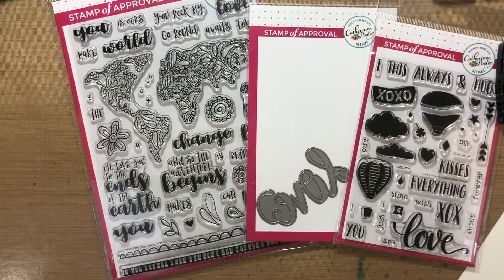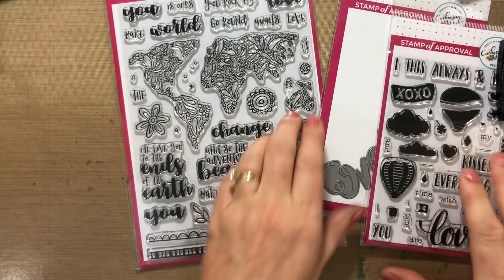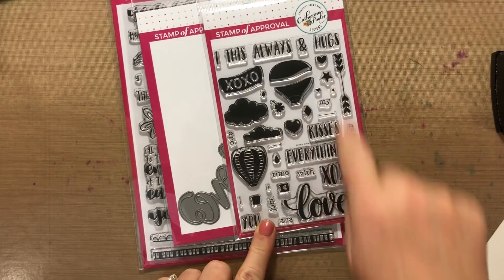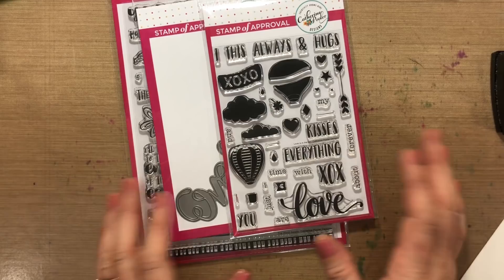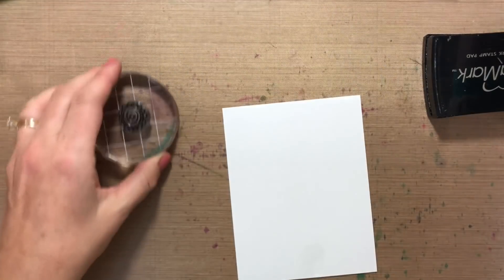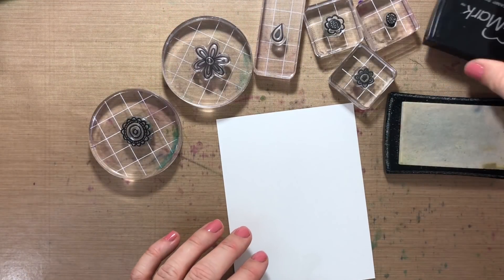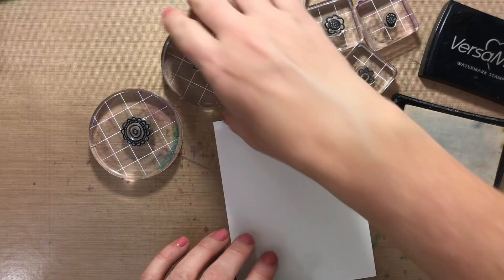We'll use maybe a little bit of water and some die cutting. We're gonna use the flowers from the World Awaits stamp set, the Love die, and I'll pull in something else too. The first thing we're gonna do is stamp flowers — I pulled all the little flowers I wanted out of that World Awaits stamp set. I have my Versamark ink pad here.